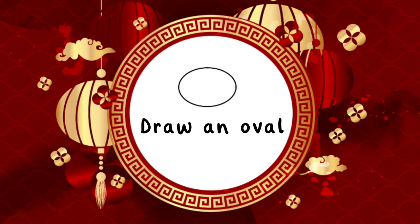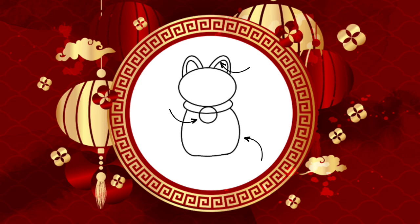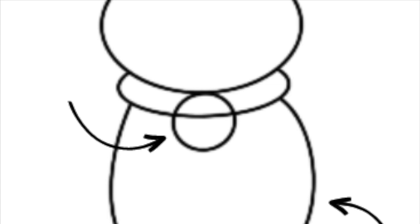Next, draw the ears and collar. Once you're done, we're going to take this next part into three steps. First, finish off the ears by drawing a semi-oval inside the ears we already drew. Next, draw a circle for the cat's bell. Last, draw the cat's body.